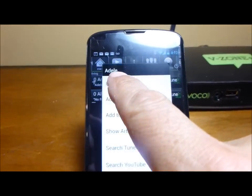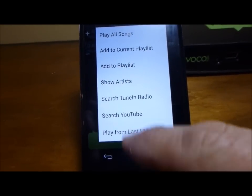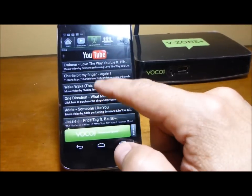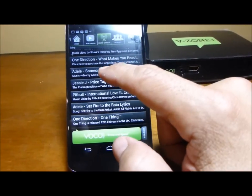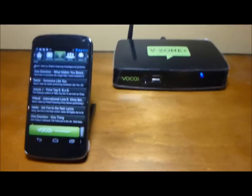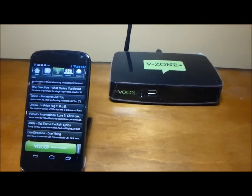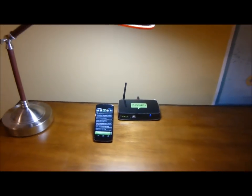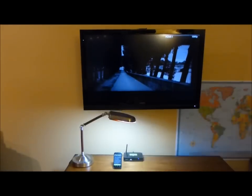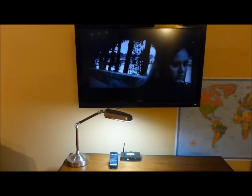Or I can press and hold and get a sub-menu that comes up. I look for 'Search YouTube' right down here, tap that, and bam — look at that. It's going to come up with all results. Let's go with Adele, 'Someone Like You.' Check out the blue blinking light on the VZONE — that tells me it's getting ready to play some video, some media up to my TV.